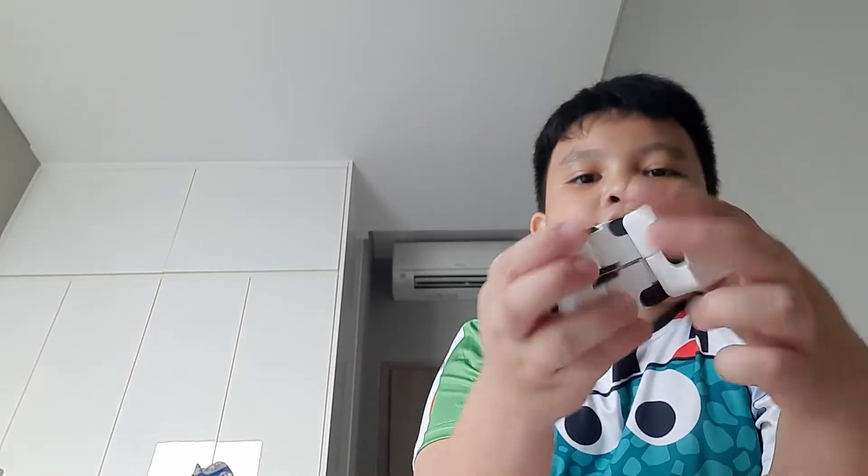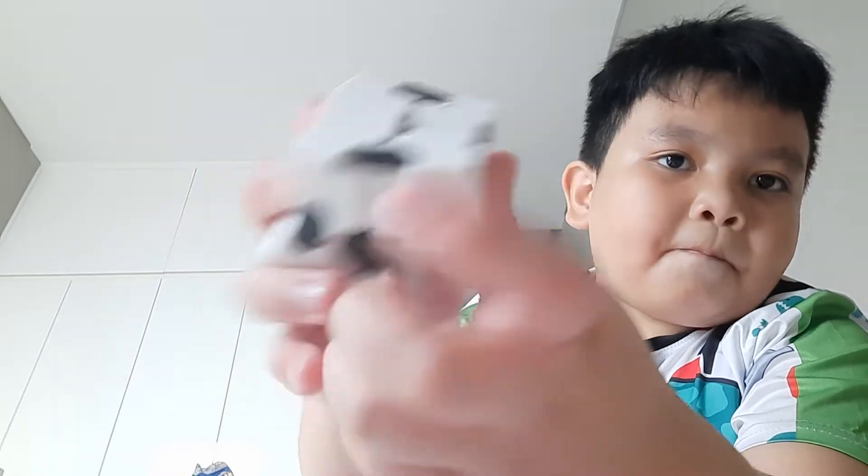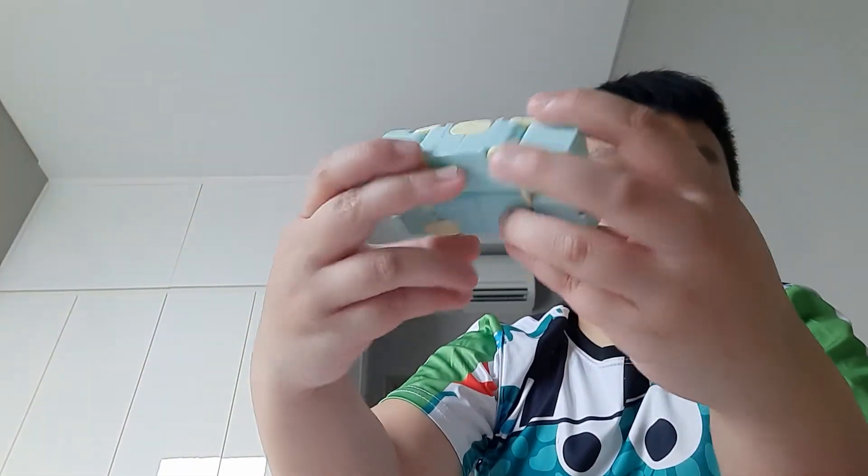This next is the Infinity Cube. So this one is black and white, and this one is green and yellow.